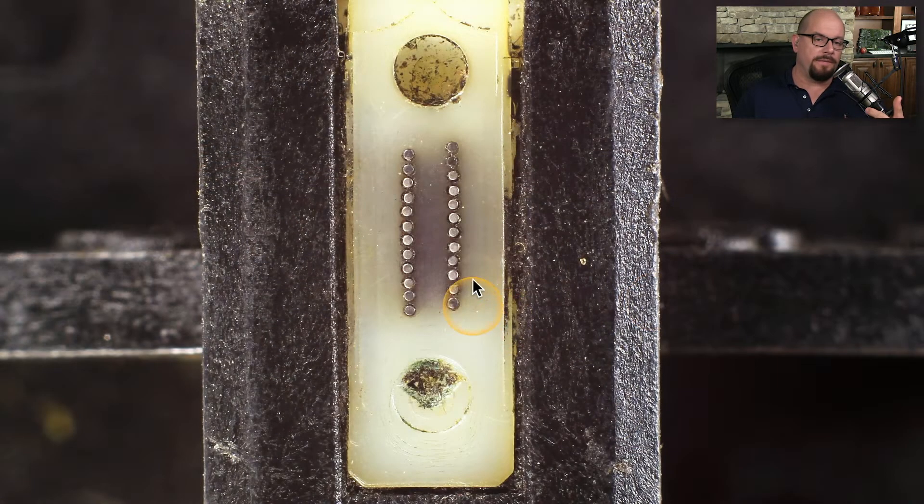Here's a view of this matrix of pins from the paper side — these are the pins pushing out of the print head and creating the output. This is a 24-pin matrix, though 9-pin dot matrix printers are also common.